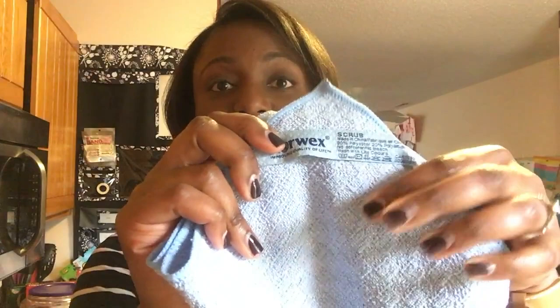The next one I have is the scrub cloth, and it has this nice scrubby texture. If you have our bathroom cloth, one side is nice and soft and the other is a scrubbing material — and that's this scrubbing material right here. This is great for cleaning your dishes and also great for use in your bathroom to get those hard spots off. It has a nylon material that is not going to scratch your nonstick surfaces.